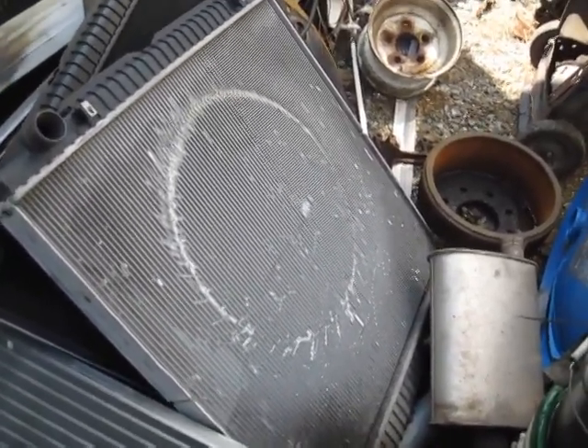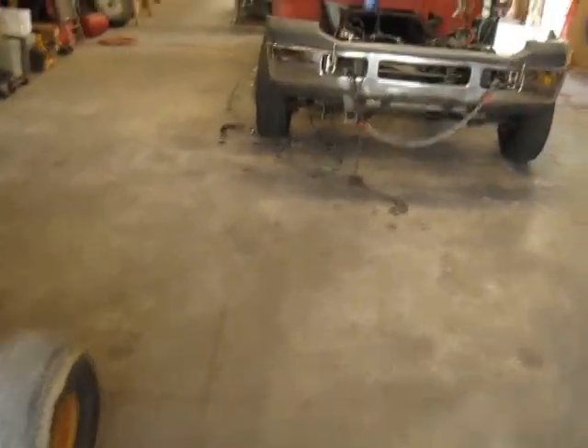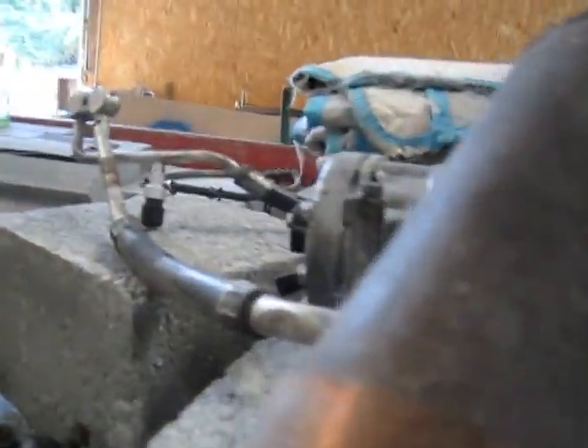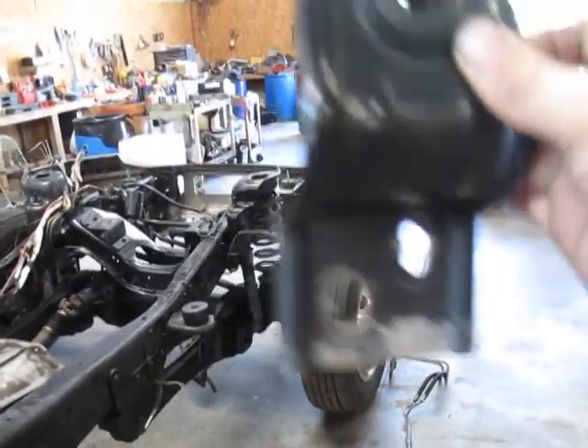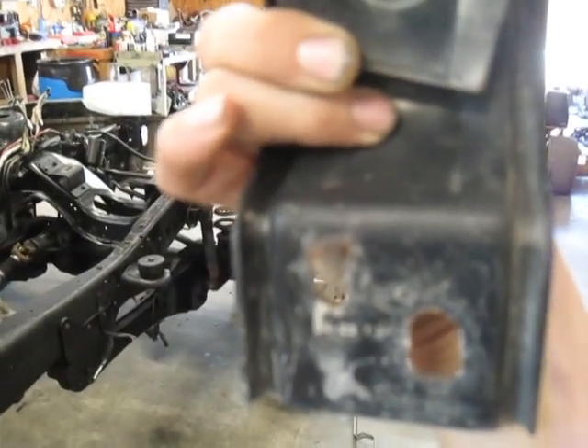The radiator is $189 at Advance Auto, which isn't too bad but it's a pain to get out sometimes. Another tip on mounting the radiator to get a little extra clearance: I've put the slots a little bit deeper in the radiator mounts so I can get the radiator as far back away from the fan as possible.